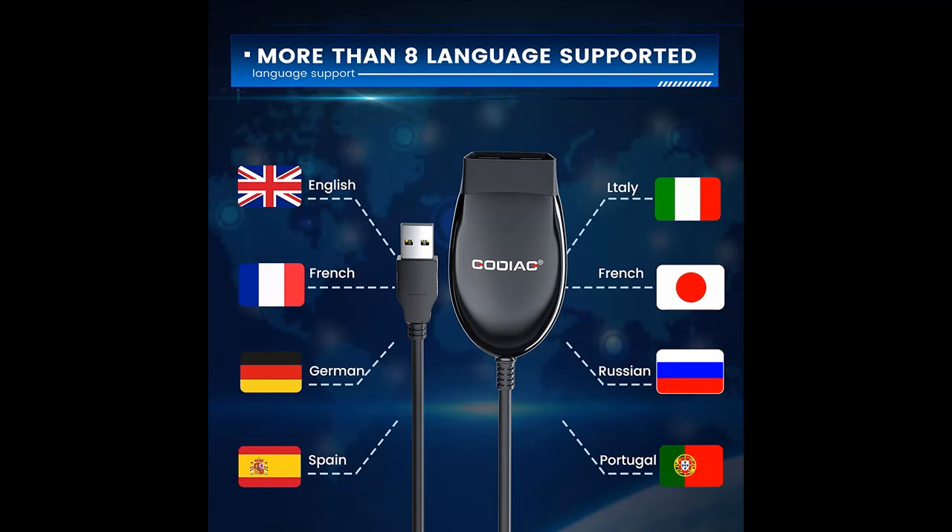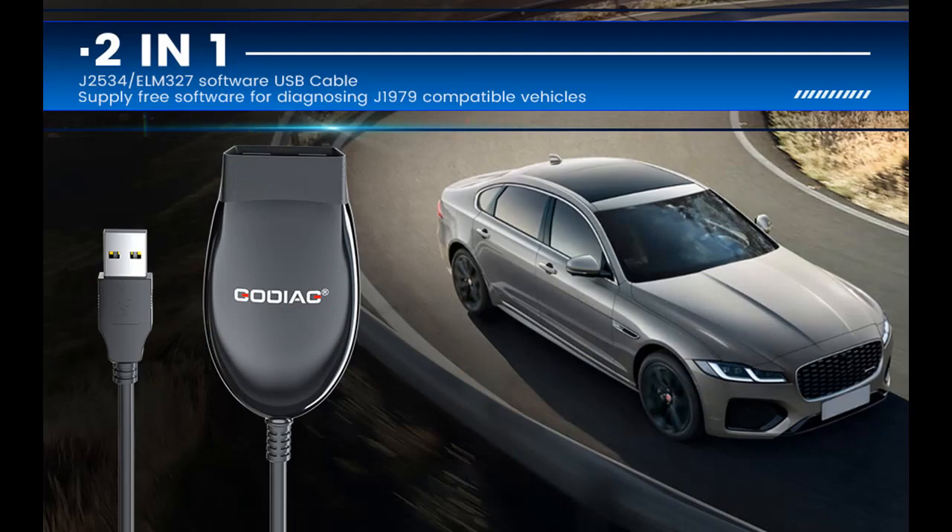ForScan functions include: Global Window Feature, Bambi Mod, Secure Idle, Perpendicular Park, Trailer Brake Controller, Disable Double Horn Honk, Disable Door Ajar Chime, Reverse Tilt Mirrors, Tire Size Correction, and many other features.